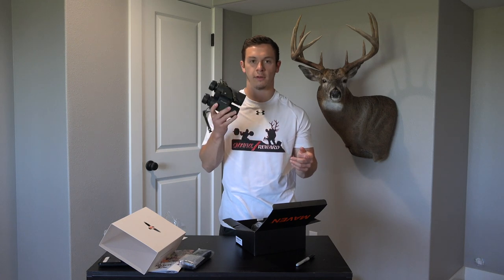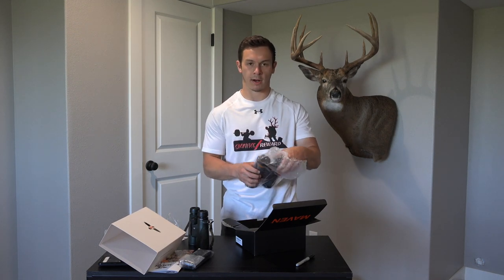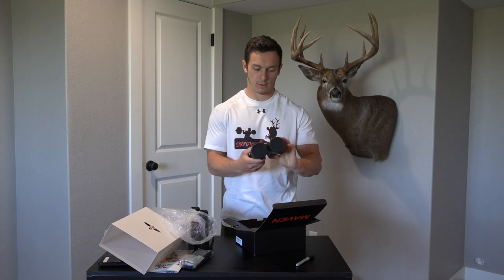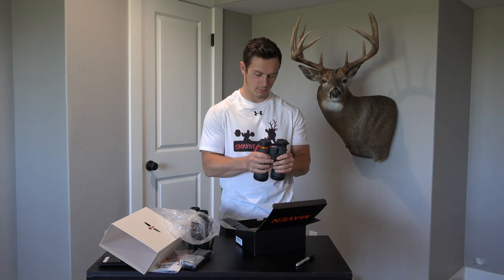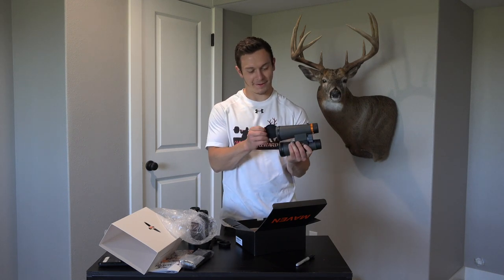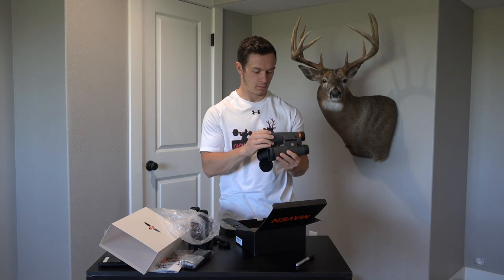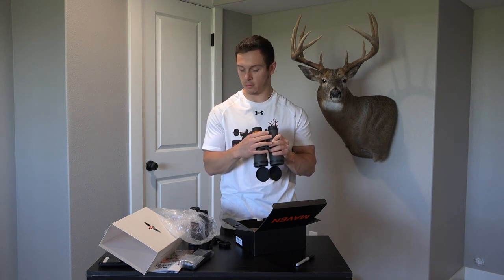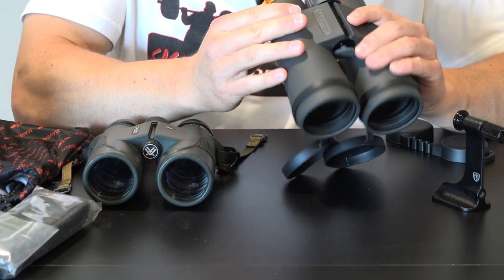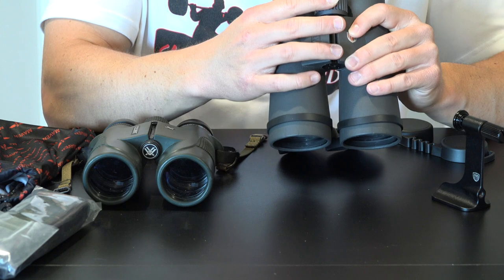They are a little heavier than my 10x42 Vortex Diamondbacks, but that's to be expected — they're just bigger glass. I think they're a fairly light pair and I don't think this is going to bother me at all. They look really nice, and they come with lens caps which is always good — I lost mine for my Vortex right away, which is also why they're beat up. Build quality looks really nice, and the focus wheel is a lot smoother than my Vortex. One thing I've heard people complain about is the eye cups being loose, so I'll have to see if that bothers me.